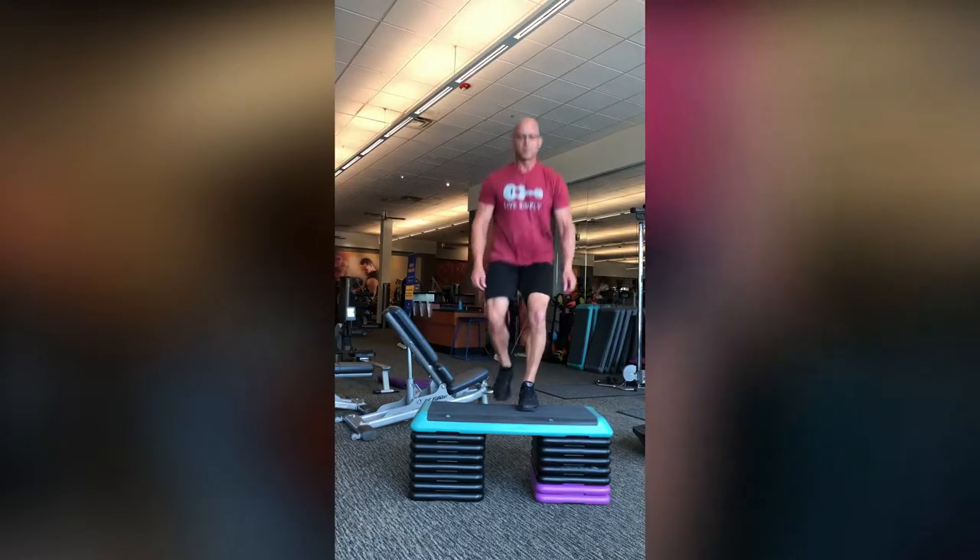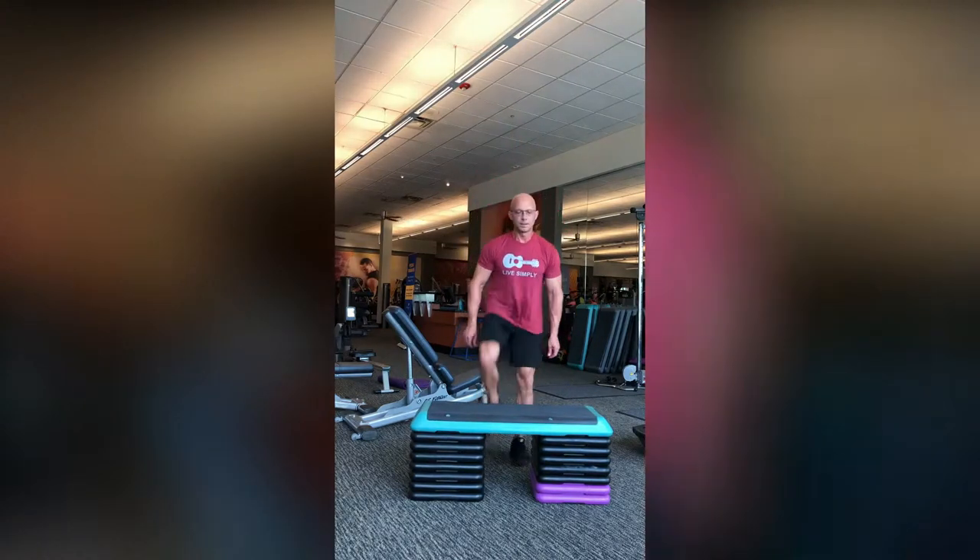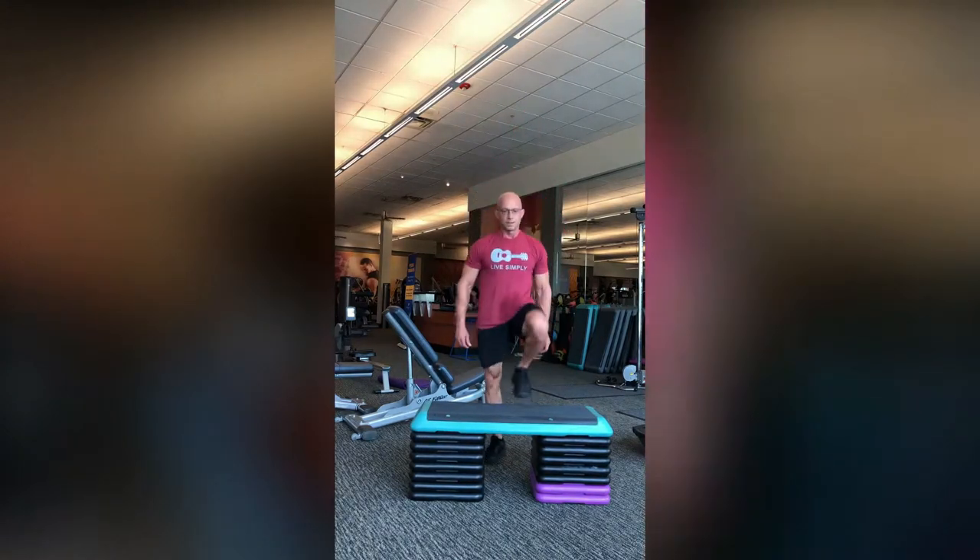The Queen's College Step Test is a measure of cardiorespiratory fitness and it consists of three minutes of stepping up and down on a 16 and a quarter inch step at a set rate of 88 beats per minute for women and 96 beats per minute for men.